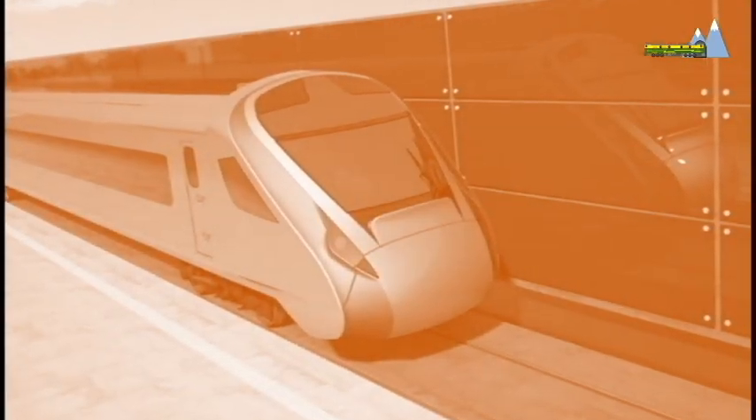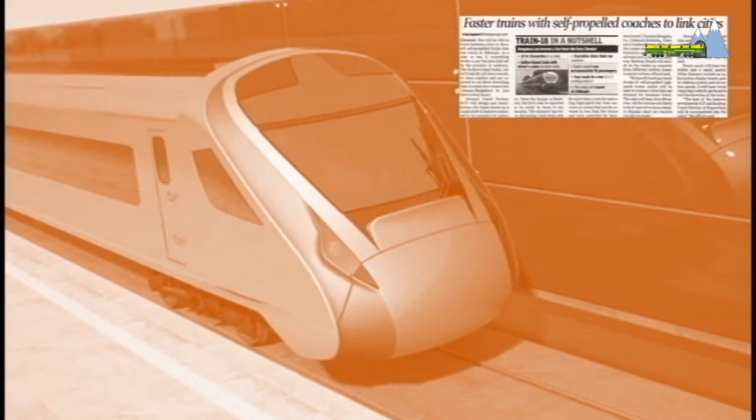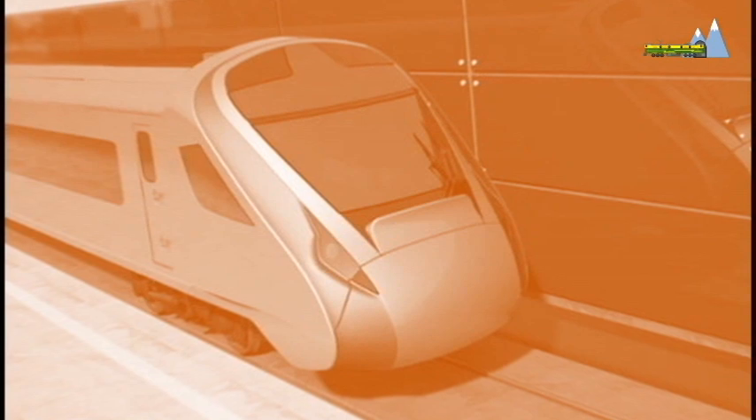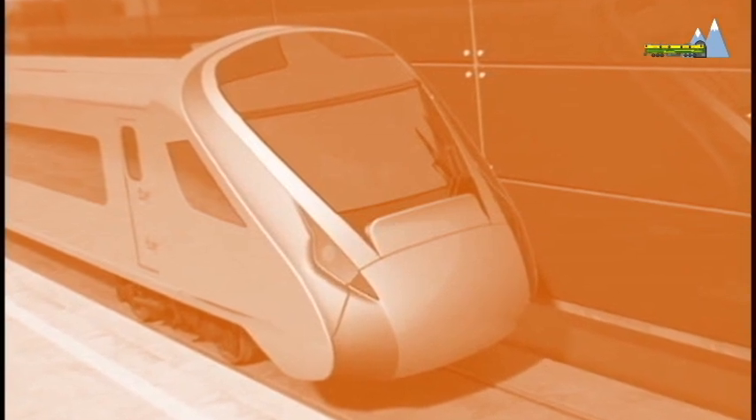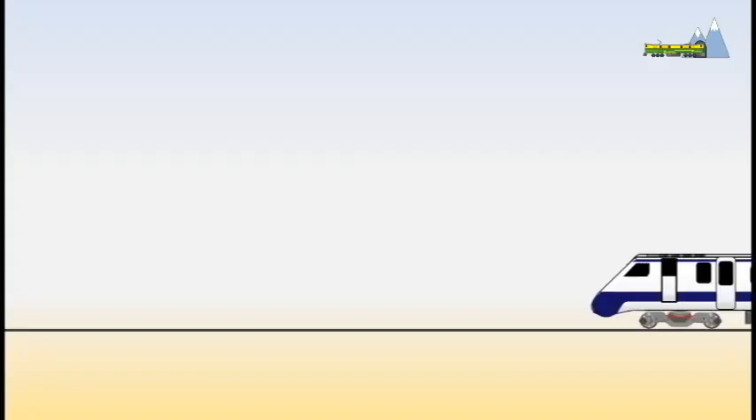Train 18 has been in the news for some time, but its inauguration to the public is still delayed. The new date of release is likely to be in September 2018. Train 18 is based on the multiple unit train set configuration.